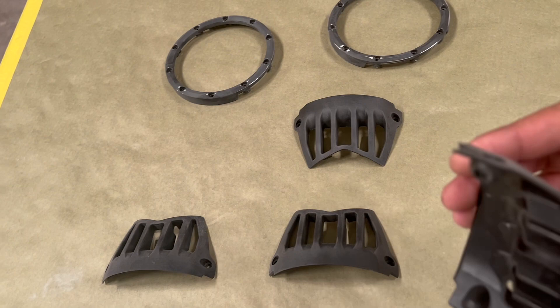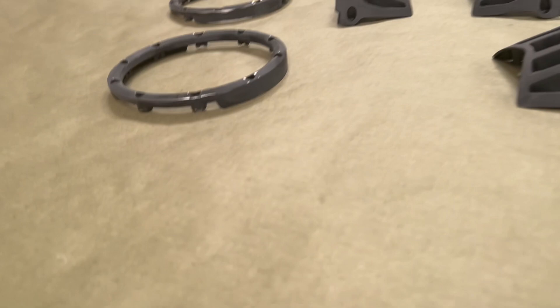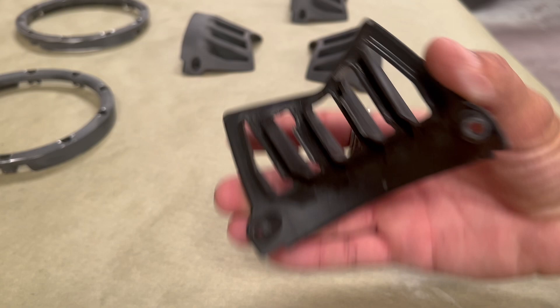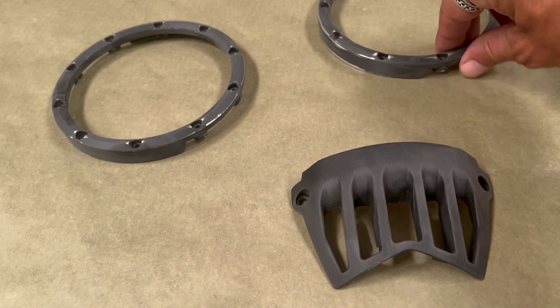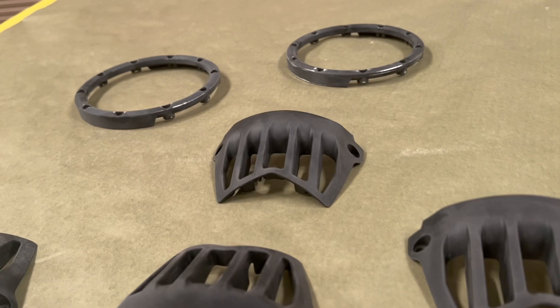We've got to make sure that we paint all the edges as well, because it'll look funky if we didn't. If I paint them like this, you can clearly see all the edges are touching, so when I go to paint them all these edges aren't gonna be covered. If you go to install them and put everything back together, all those edges are gonna be exposed and it's not gonna look right. They'll look good on top but the edges won't, and it'll distract from all your hard work.